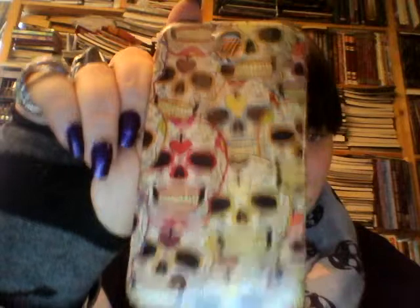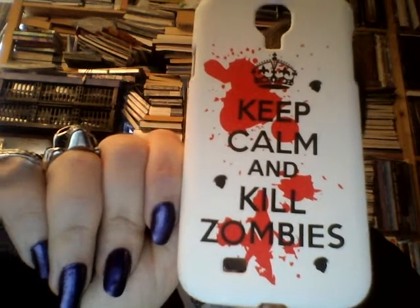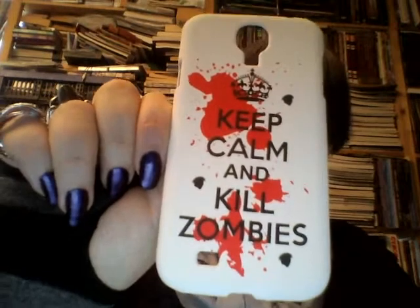Then I have this one, which is just a bunch of sugar skulls. It has a sort of velvety feel to it - I think it's the same finish I have on some books that I really hate, but while on paper it feels slick and odd, I sort of like it when it's on plastic like this. And it's just 'Keep Calm and Kill Zombies.' This one doesn't look that great on my phone because my phone is black and the case is white, but I still think the design is cool.